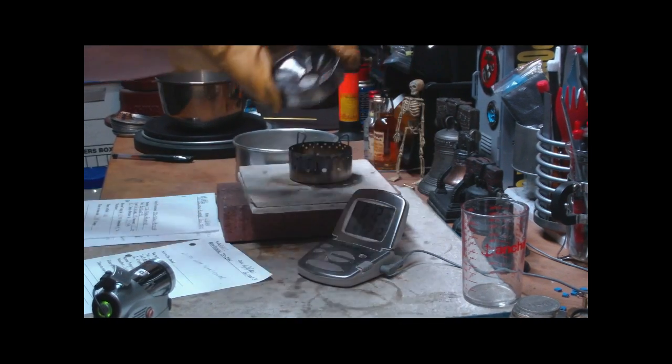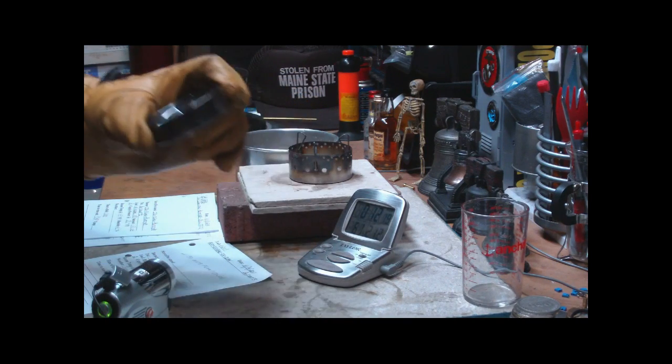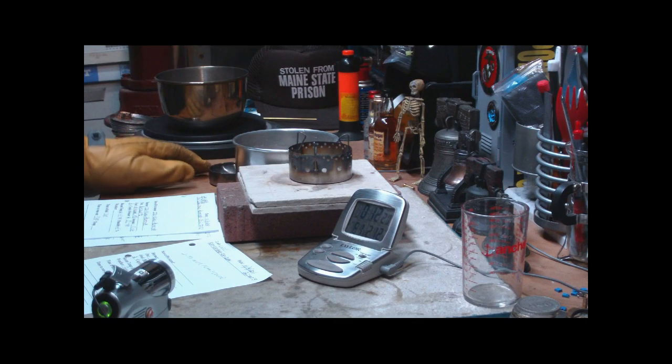I also have to get on to this next stove — this is the denatured alcohol stove. As always, I look forward to your input, your questions, remarks, and helpful suggestions. Watch for my buddy Max. Bye now.